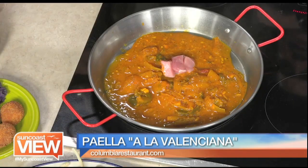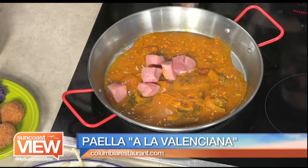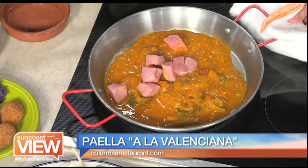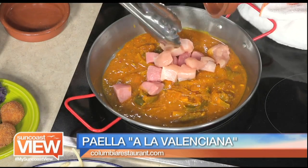Several different types of meat headed in. We got pork, we got chicken. Now, do you make this by the vat in the restaurant? Just tons and tons and tons?